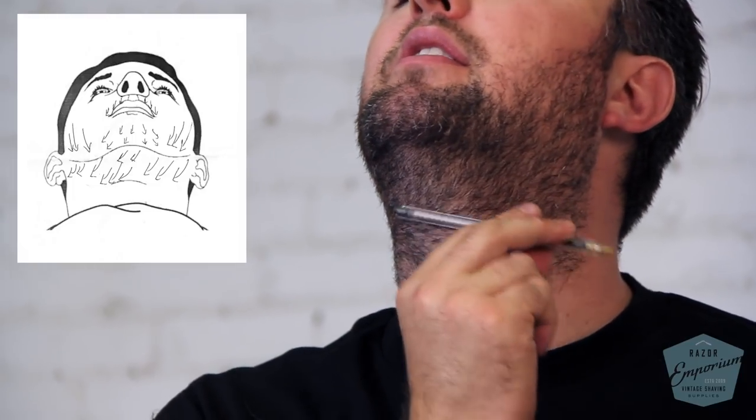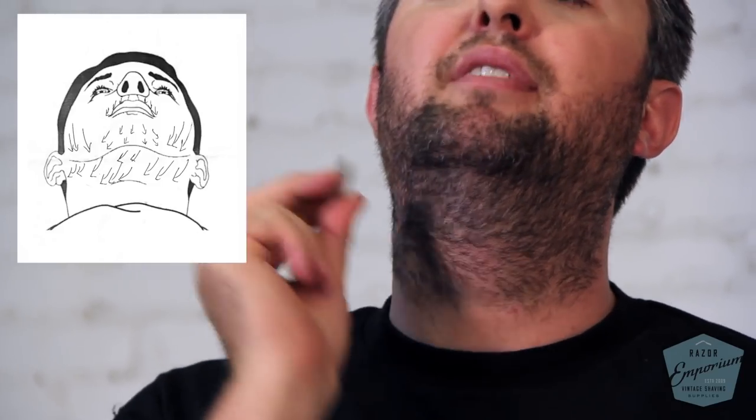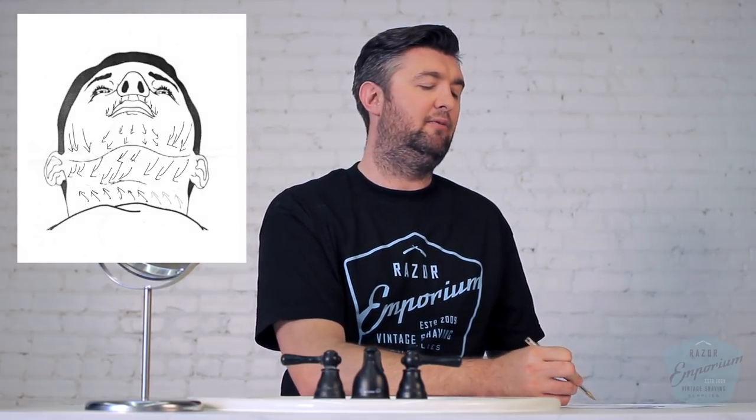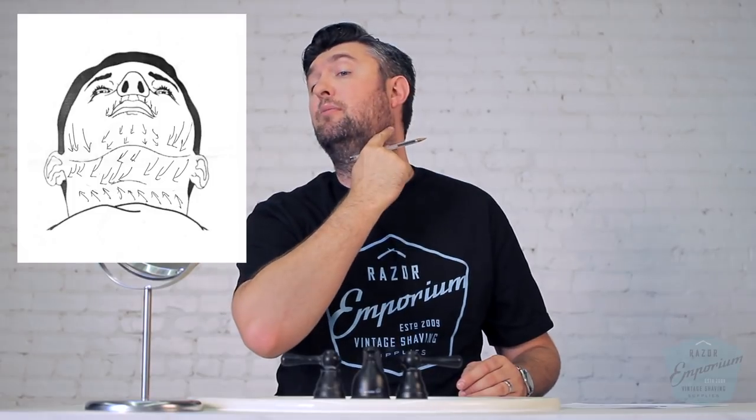The area below my Adam's apple actually does just the opposite — it's going up and in that same direction. That took me the longest time to realize. I kept having issues with irritation on my neck and didn't understand why. I was just going straight down from my jaw all the way down, and I was wondering why I had this irritation on the lower band of my neck. That's why — I didn't know what direction the grain was going.